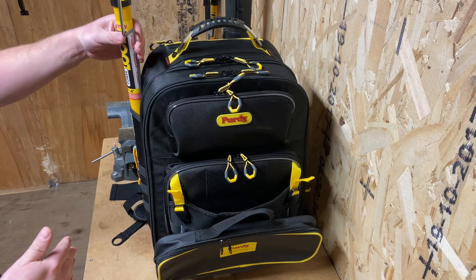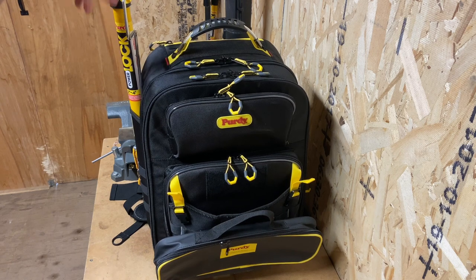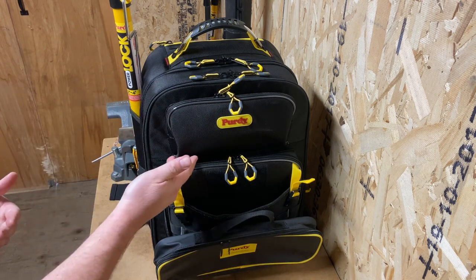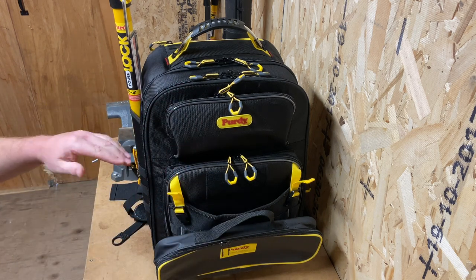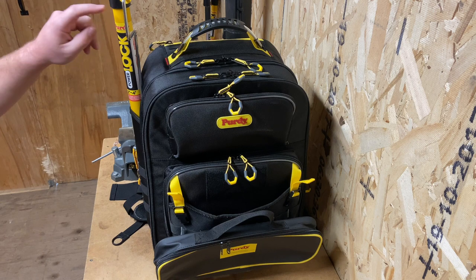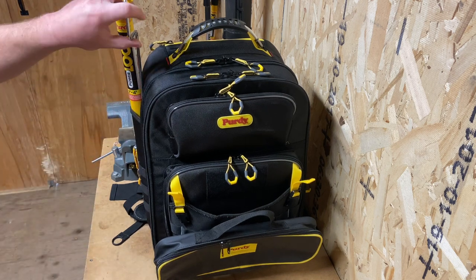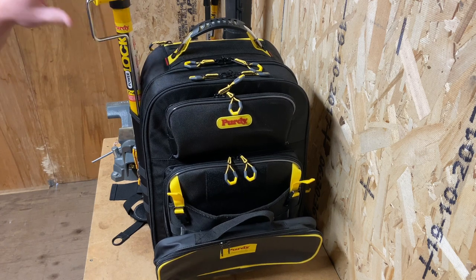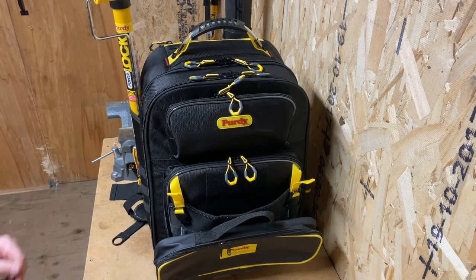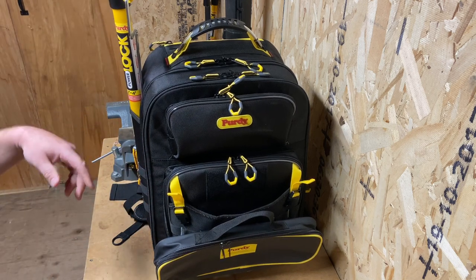Right off the bat, you're probably going to see these sticking out here. I've got a mini roller cage — this one's made by Purdy. Quite a few of the things in here are made by Purdy. When I bought this, Sherwin was doing an awesome deal where they give you a bunch of money off accessories and brushes and all that good stuff. This is the mini jumbo — it's a 22-inch one, but it's a mini roller. It'll fit four-and-a-half inch or six-and-a-half inch rollers. Those are always handy for doing smaller spaces and finer details.